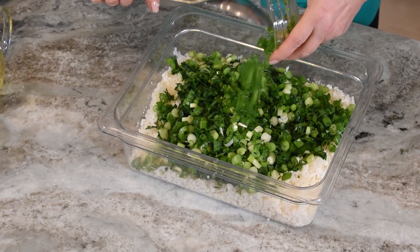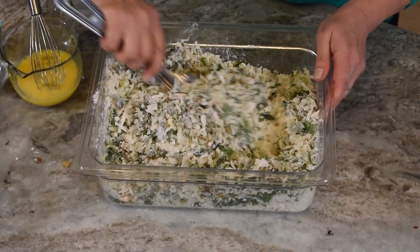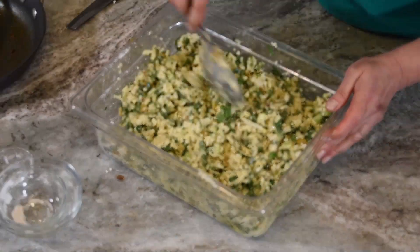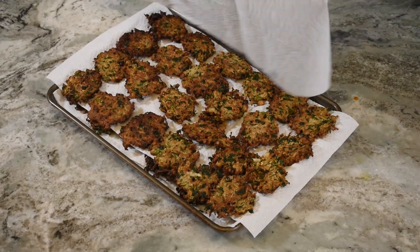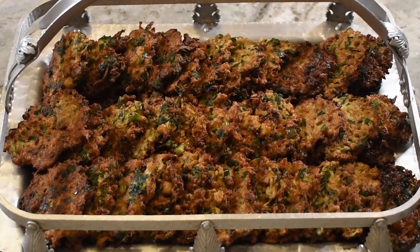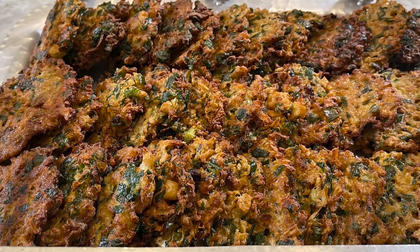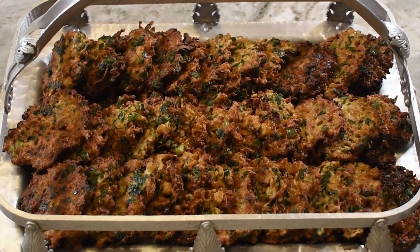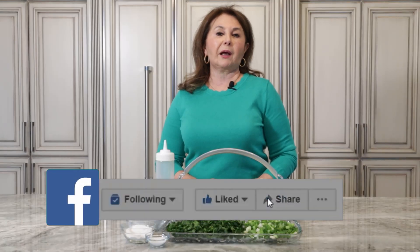Let's get started. I love you, this is Samira's Kitchen, and I will give you a nice and lovely recap in English for our recipe today, which is going to be cauliflower fried patties.